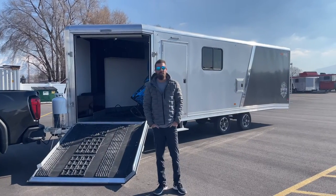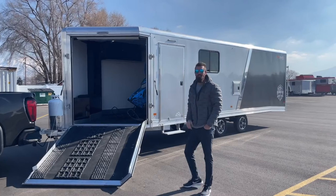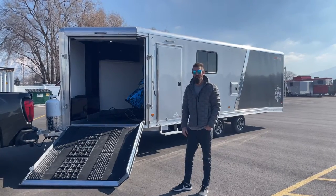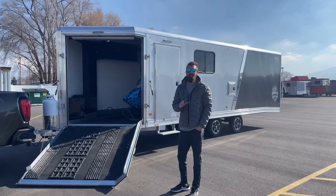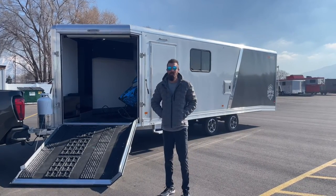Hey guys, welcome back to Life Elevated Trailers. Today we have an exciting arrival — this is the Allcom Elevation Series snowmobile trailer. We're going to go through all the features and specs, highlight all the different things you want to know about it so you can make an informed purchasing decision when you come out.